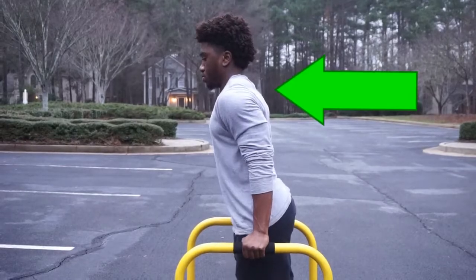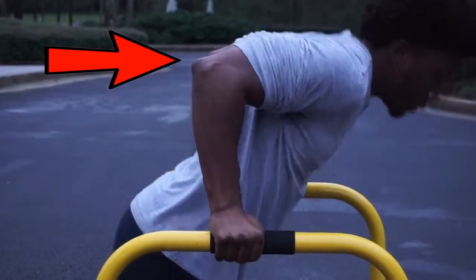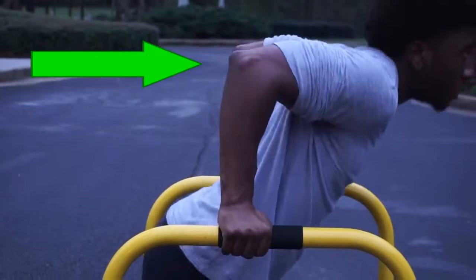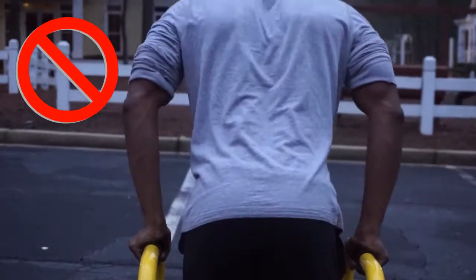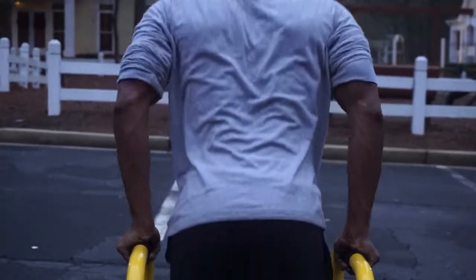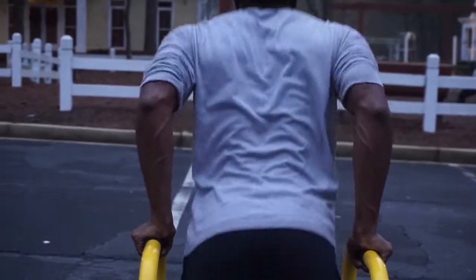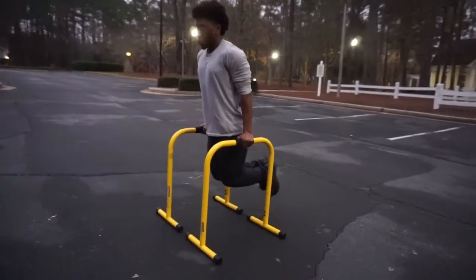When you get into the initial start position for a dip, you want to make sure that you depress your shoulder blades and also make sure that you keep your chest up and your spine straight. The next thing you want to be careful of is make sure that you're not overextending your arms and slamming into your elbow joints. And finally, you want to make sure that you're pointing your elbows behind you and that they're not flared out.